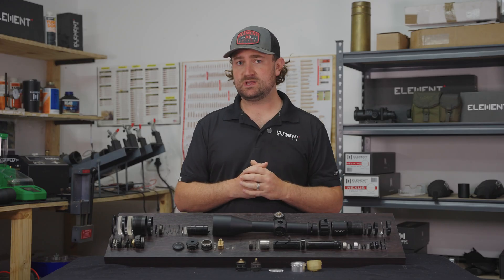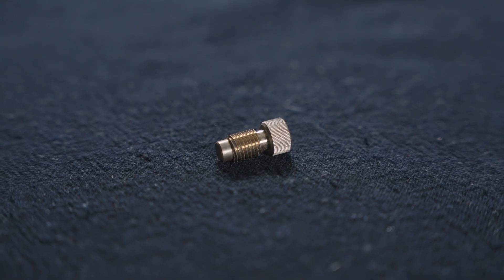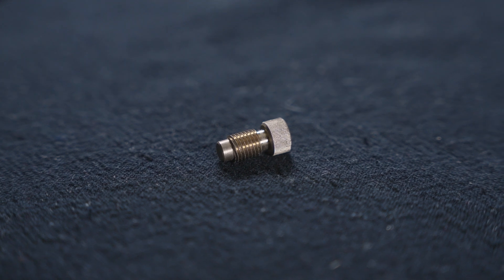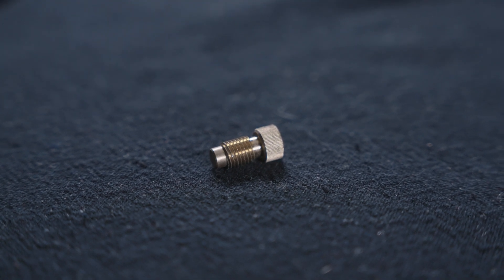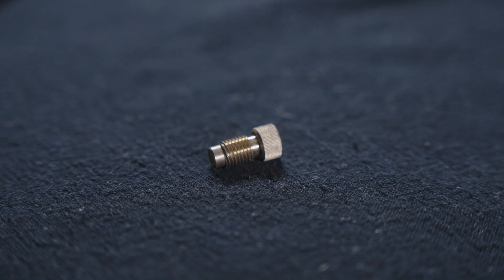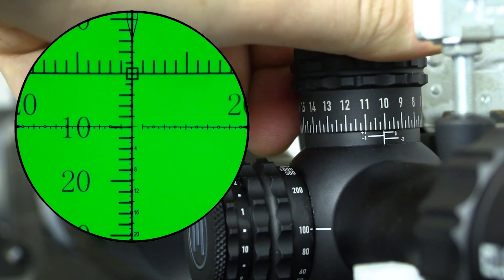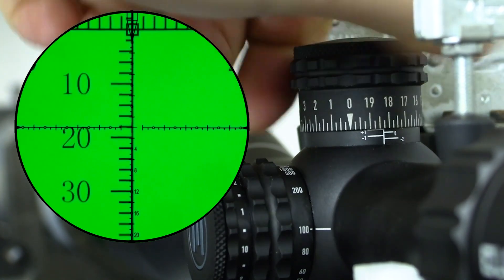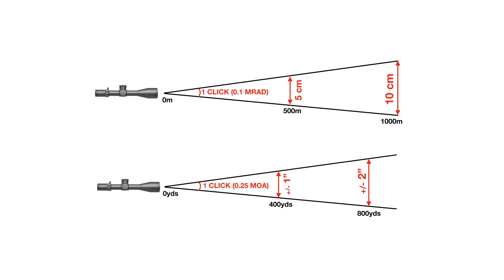Taking that one step further, you can actually change the thread pitch on the screw that moves up and down, so you can divide that revolution and all those clicks of the turret into actual units that translate to angular units of measurement downrange. It started off with an inch at 100 yards and a centimeter at 100 meters, and that is essentially the same as what we have today — the two main units of measurement: minutes of angle and milliradians.